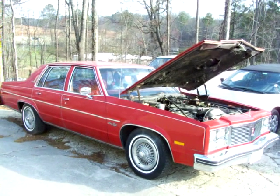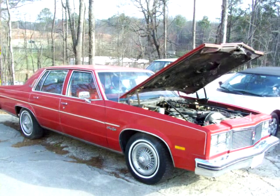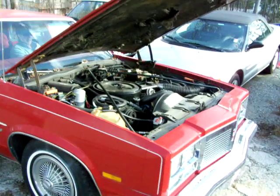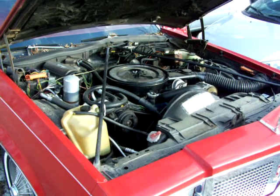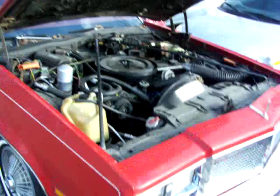Here guys, we got a 1977 Olds 98 Regency — very, very solid Arizona car. This car will crank and run, but it doesn't run that great. As you can see it's running a little rough right there, and it just kind of runs out of fuel.